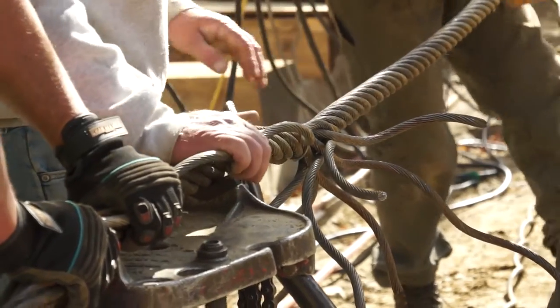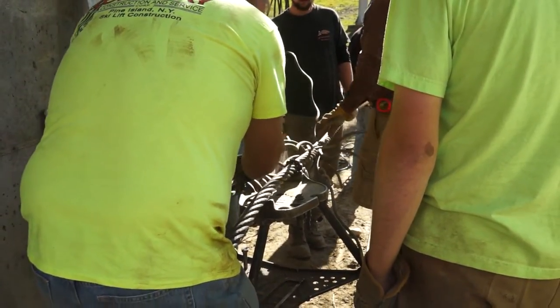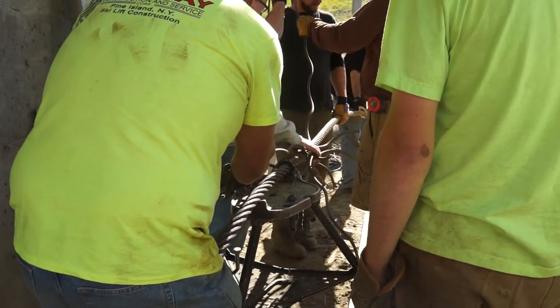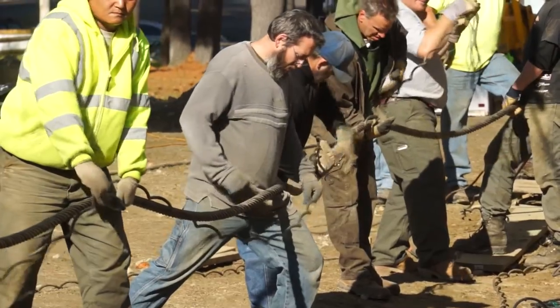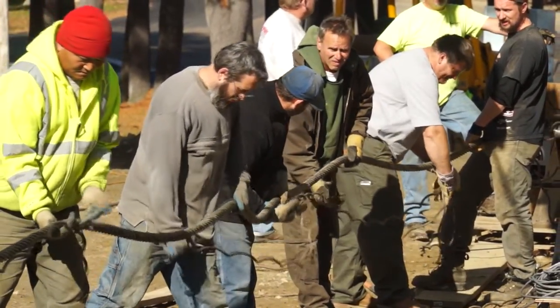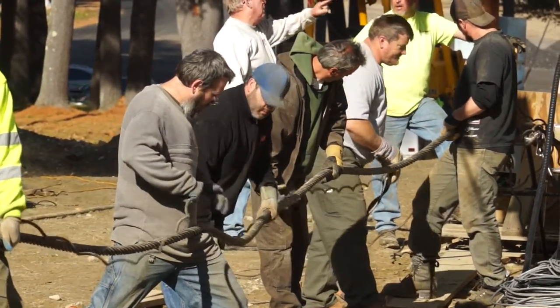You have cables going one way and cables going another, and as he works he's controlling it like a conductor working with a symphony. It's an amazing day of work — a long day of work — where you're spinning and unraveling rope the entire time.